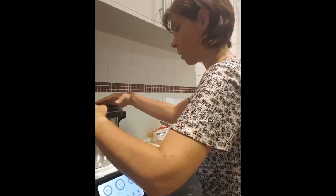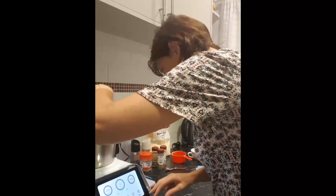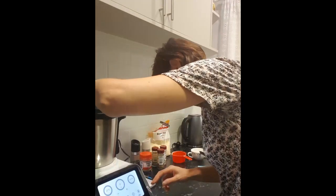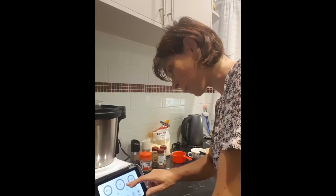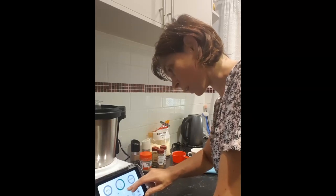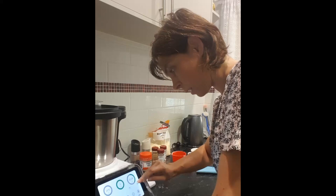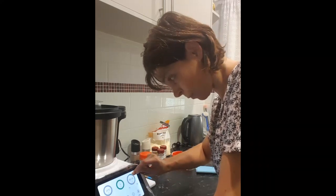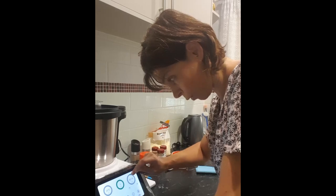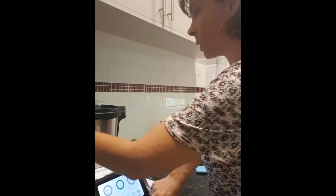We're going to put that back on. Now this machine has a reverse speed, so we're going to go on reverse speed three. The recipe says five seconds, but because I've got a lot more in there than usual, I'm going to do ten seconds.